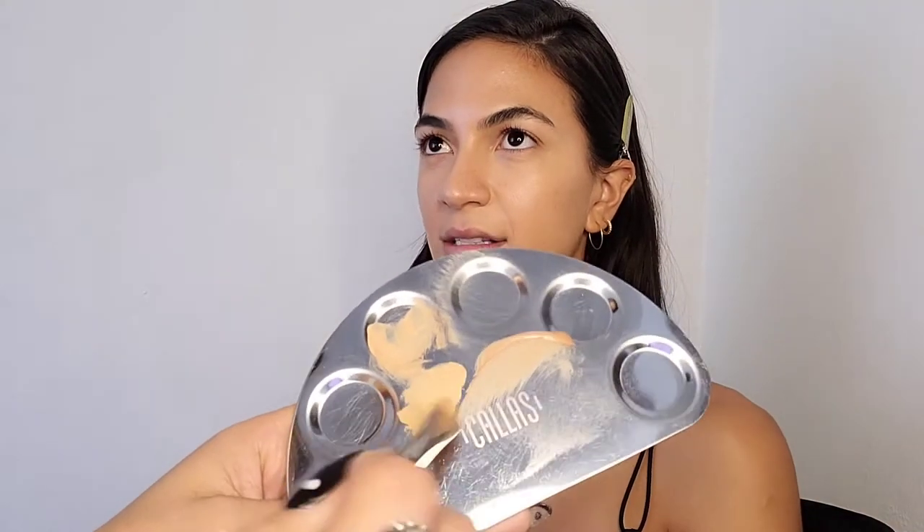Next up, I am highlight concealing with NARS Radiant Creamy Concealer in Ginger. AOC happens to also love NARS concealer and NARS products — she uses a NARS foundation as well. I'm blending the concealer all the way up to where the tear duct and upper bridge of the nose is. Then I'm going to mix Caramel and Ginger to make the perfect shade to conceal the rest of Natalie's face.